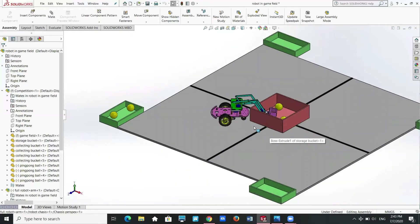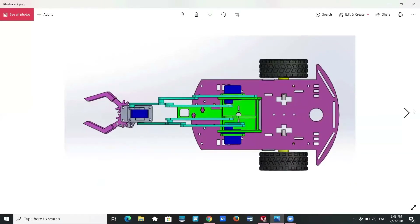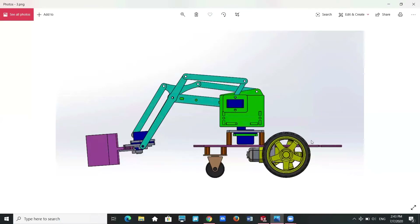I will explain the motion of the robot arm in the following pictures. This is the isometric view of our ping pong robot, with the gripping mechanism in front. This is the top view of our ping pong robot, and this is the side view of it.